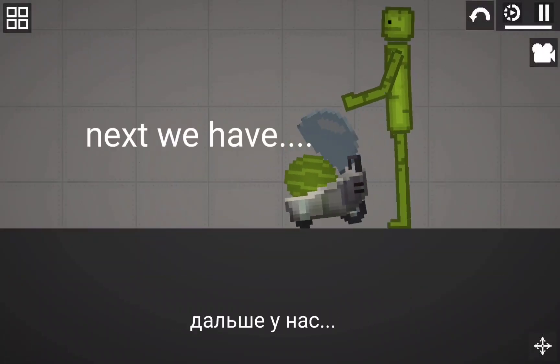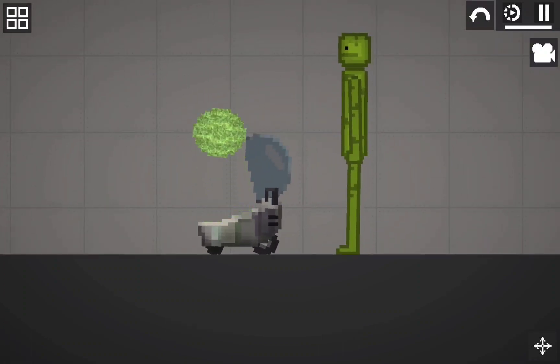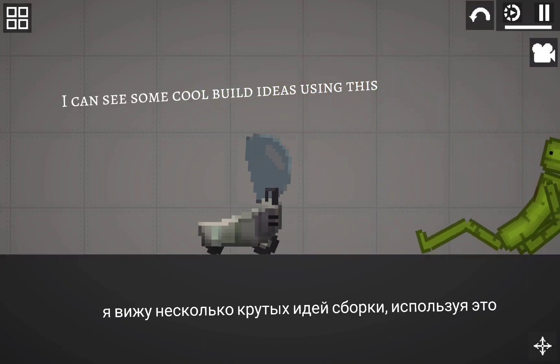Next we have the melon crawler. I can see some cool things here using this.